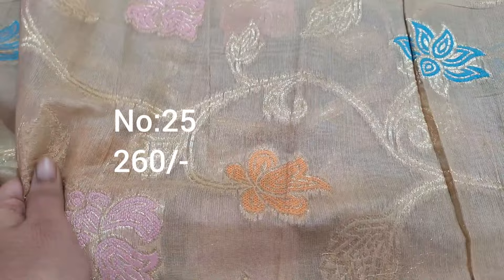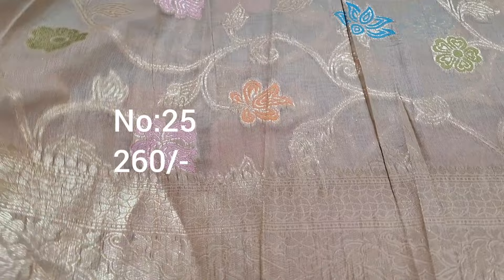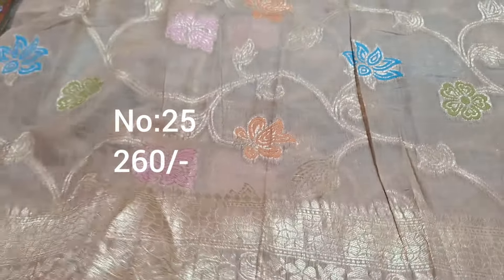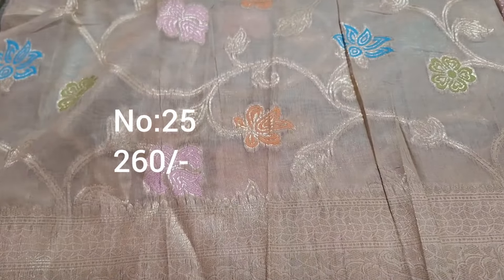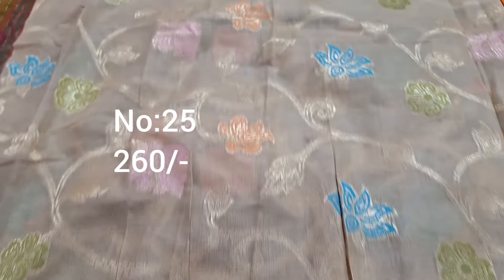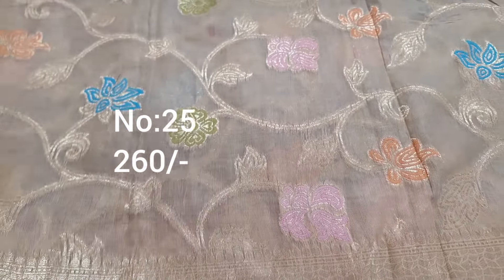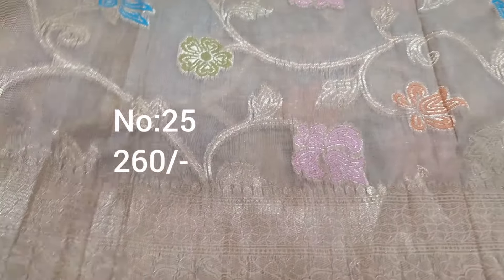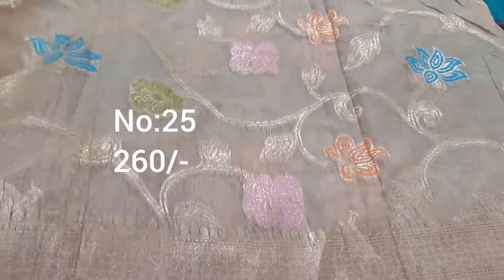Next one, cream color fabric — cotton silk mix, very smooth, heavy quality. Medium ladies: top front and back draped. Without pallu piece. Separate fabric not needed for kurthi — front and back draped. Pastel colors, multi color meena work. Top and bottom same border. Six to seven years children lehenga or frog design — superb for daily wear. Price only 260 rupees, without pallu, medium kurthi front and back draped.